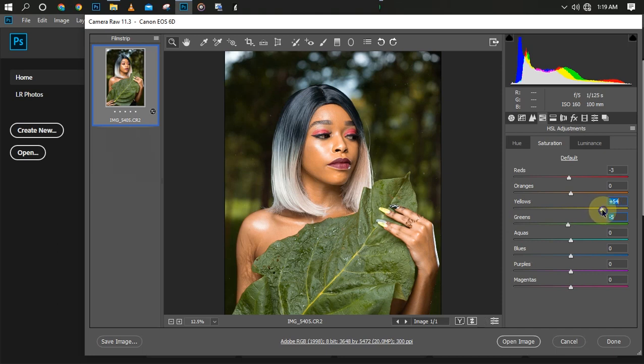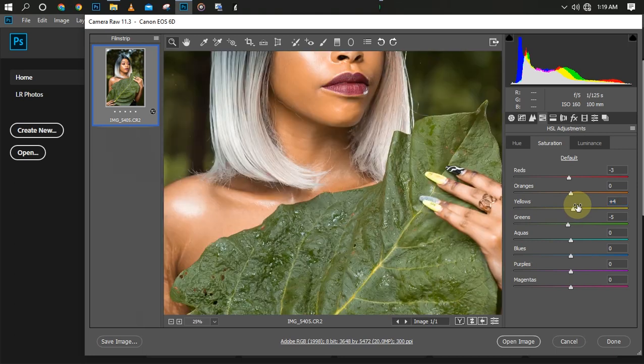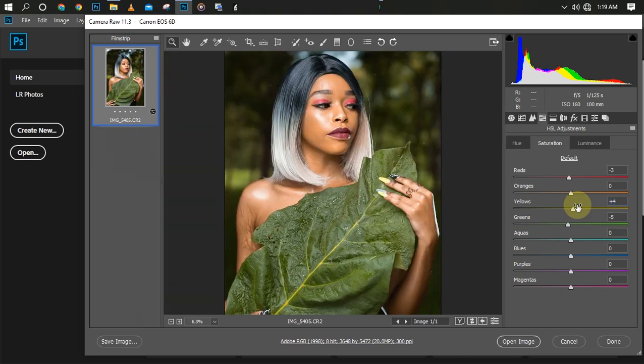You can save your settings as a preset once you're done. I think I like the color we just created. Before making final adjustments, let me go to Luminance — Luminance determines how bright the colors you're selecting should be. For the skin, if you want to darken it you turn it down, if you want to brighten it you turn it up. That's the HSL adjustment.